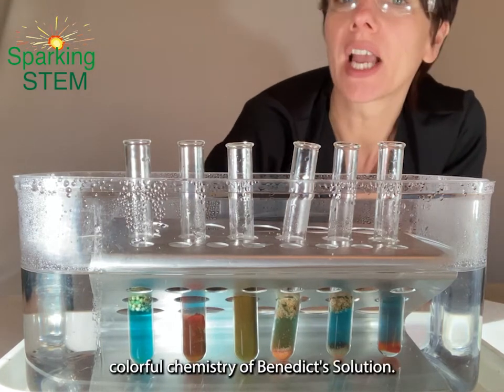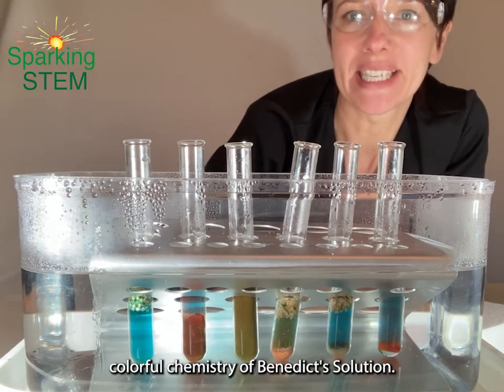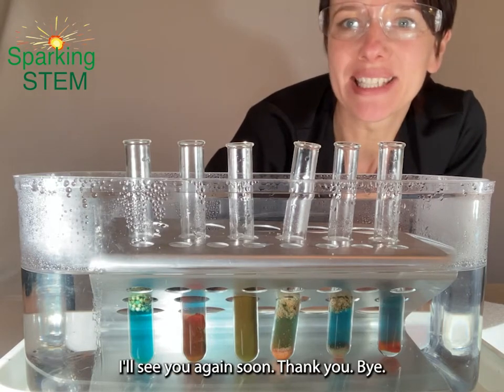And there we have it — the wonderful colourful chemistry of Benedict's solution. Thank you so much for watching, I'll see you again soon.